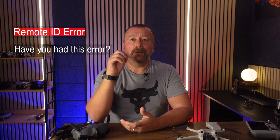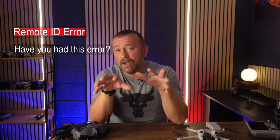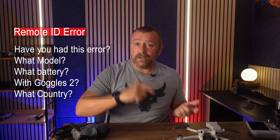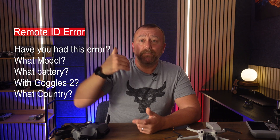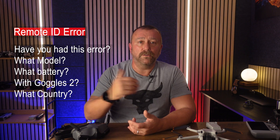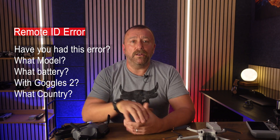I asked on the Grey Arrows drone forum if anyone else was having this issue, and nobody else was actually using the plus battery with the Motion Controller 2. So I'm asking you guys — I'd love to know if any of you are also getting a Remote ID error. Drop a comment below letting me know if you're using the plus battery or the standard battery, whether you're using the Goggles, and whether it's the Mini 4 Pro, Mini 3, or any other model compatible with the Goggles or Goggles 2. DJI are still looking at my flight logs to work out why this happened in the first place, since I'm not in the United States and shouldn't have got the error at all.